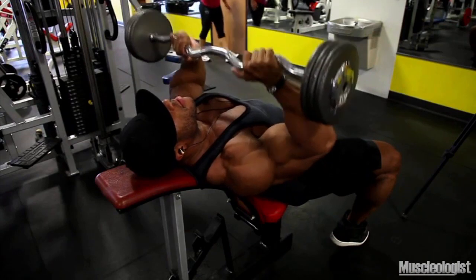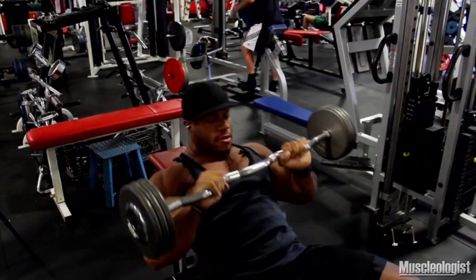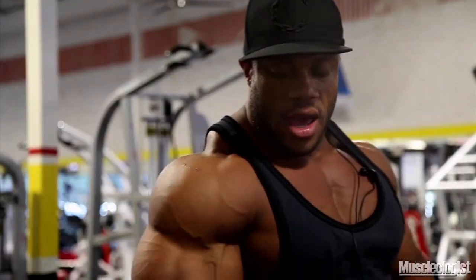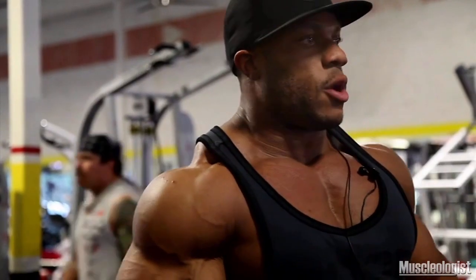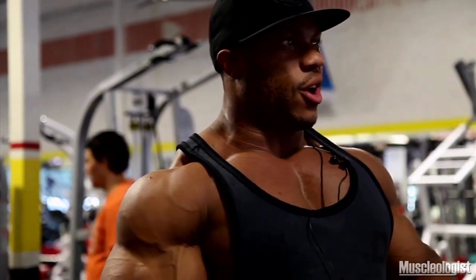This particular exercise is like doing skull crushers, but we're doing it on an incline. You guys are starting to see me use this bench a little bit more often. What this is doing is giving your body that natural curvature of your spine, so you don't have to really arch your back too bad.